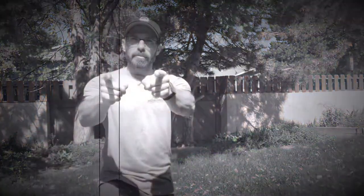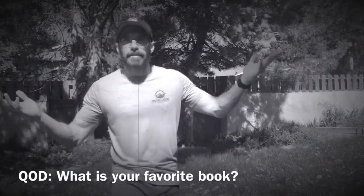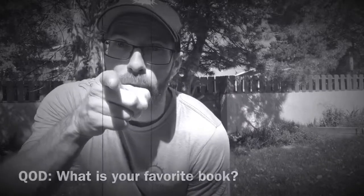Question of the day: what is your favorite book? Lord of the Rings — come on, is there anything better? What's your favorite book?